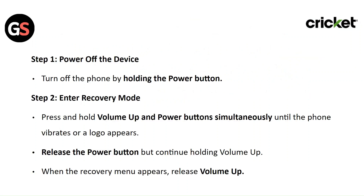Step 1: Power off the device. Turn off the phone by holding the power button.